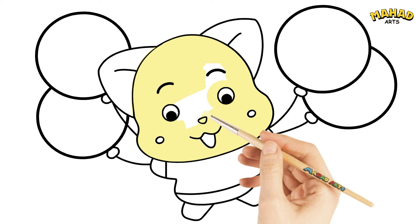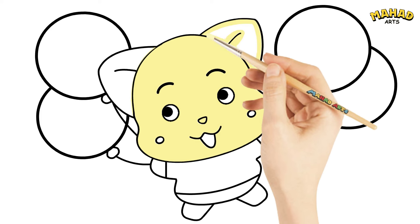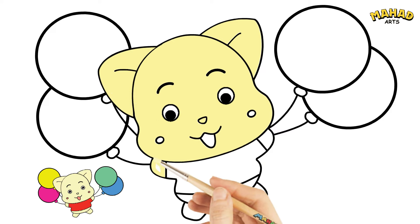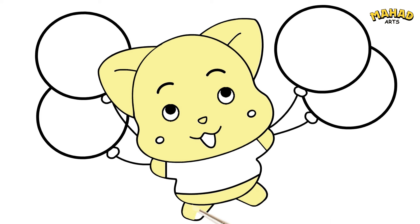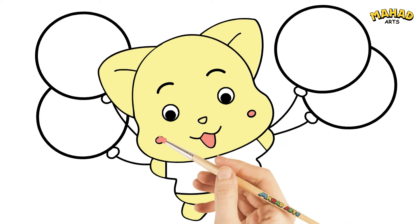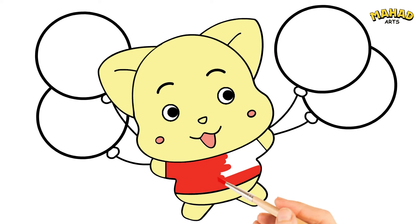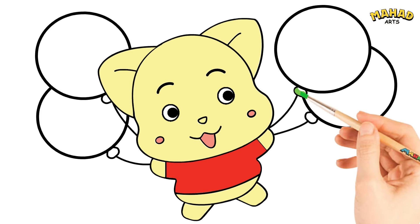You're doing wonderfully! Keep coloring until the character is done. Take your time and carefully fill in each section of your drawing with color, making sure to stay inside the lines. Wonderful! Now let's add colors to our balloons.